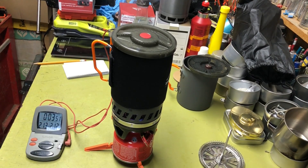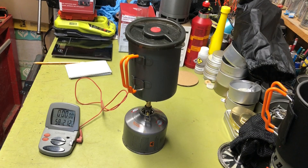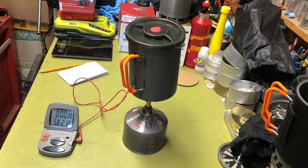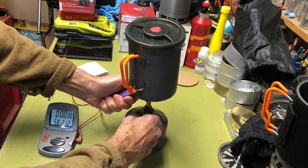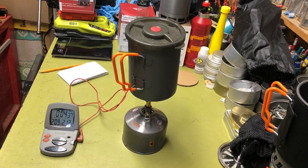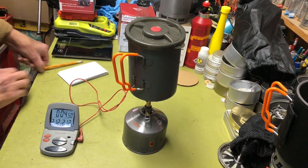Now I'll go set up for the non-heat exchanger boil test. Got it all set up — again 16 ounces at 58 degrees. Light it off and see how long it takes. This little stove's a rocket! Getting close, 209 degrees, and we're already a minute slower than with the heat exchanger pot. Starting to boil — four minutes and 46 seconds.